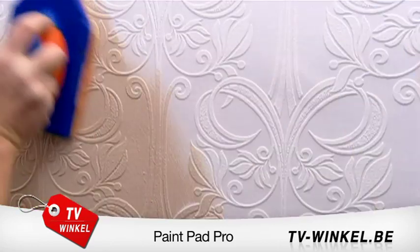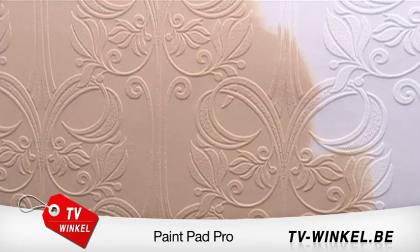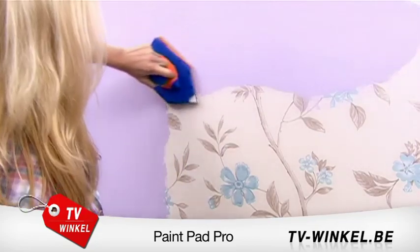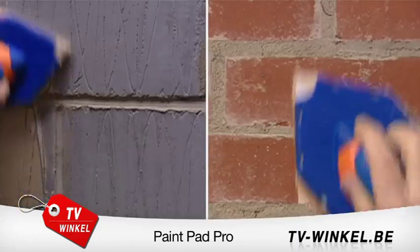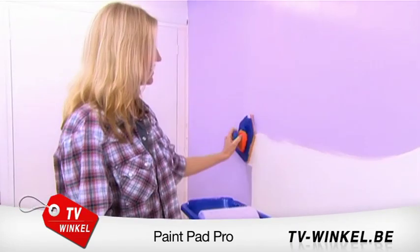You can also use the PaintPad Pro on embossed or textured paper — one application can cover it all with a finish to be proud of. Use the PaintPad Pro to cover patterned wallpapers and bring your interiors up to date without the unnecessary expense. Even brick or breeze block is no match for the PaintPad Pro — fantastic coverage in super quick time.